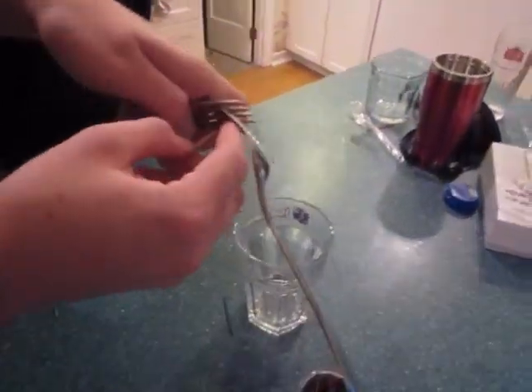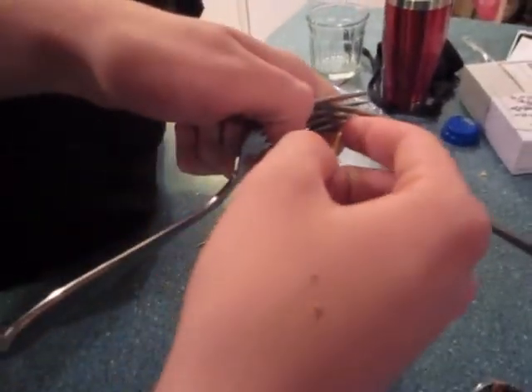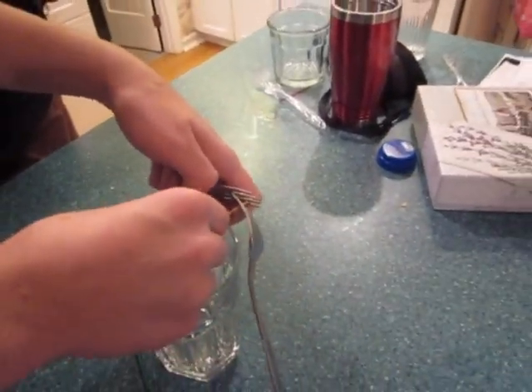As you can see, all three are wedged together. Now put it on the edge of the cup.